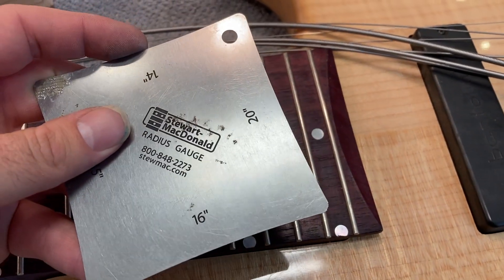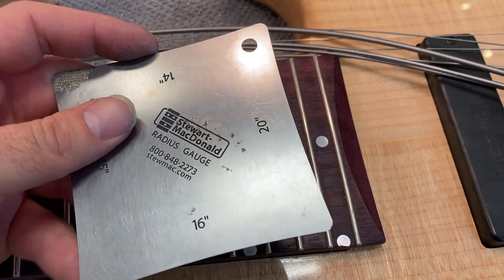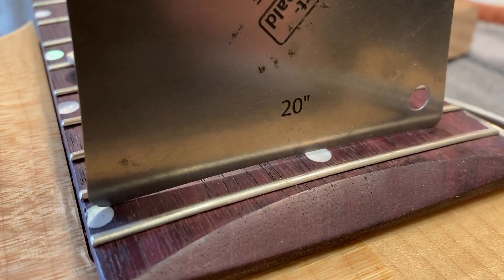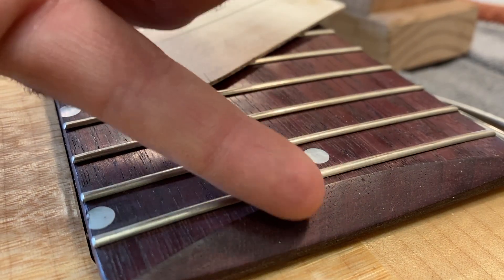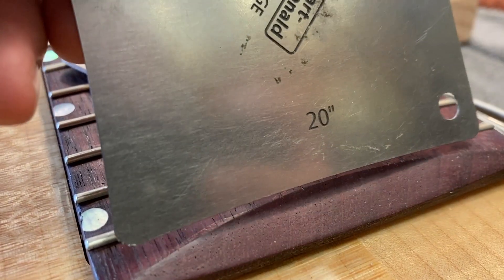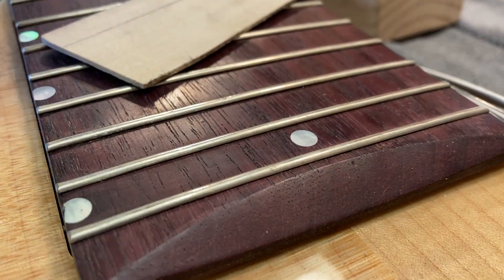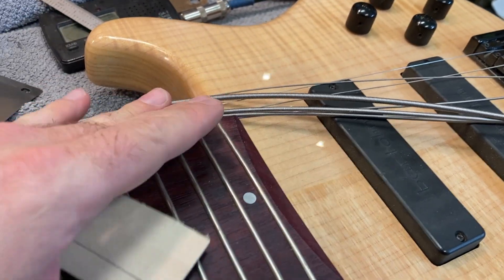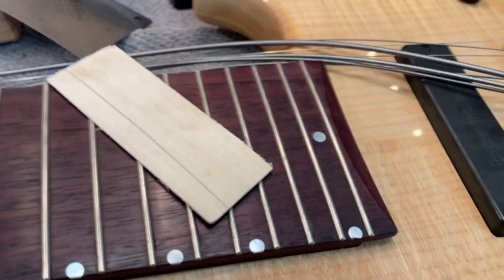Now 20 inch is normally the flattest you see on modern instruments, but you can see that when we drop this radius gauge on here, there's a gap in the middle, meaning that the radius of this particular fretboard is flatter than this flattest radius that I have. So we need to figure out how we're going to set the radius of the strings, and we need to make a tool for that.